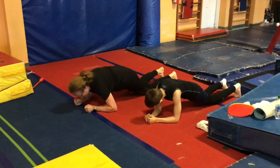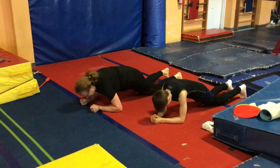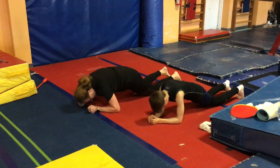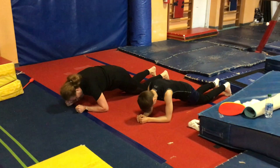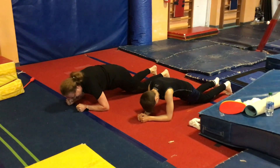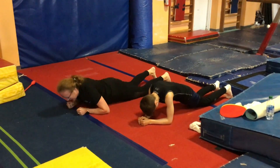Hold it for as long as you can. Suck your belly button in — it needs to be nice and tight. Don't arch. Keep your eyeballs down. Nice and tight. And then come down.